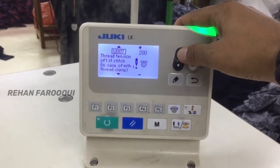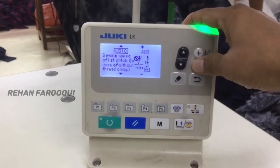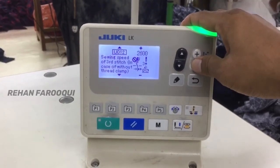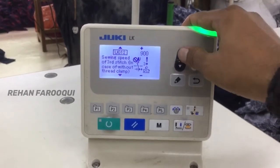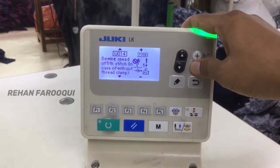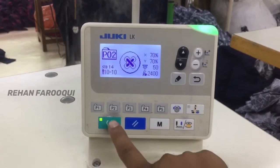For parameter 00-10, the settings should be the same as the previous: first 400, second 500, third 900, fourth 1200, and fifth 1500. After setting these values, press the ready key.